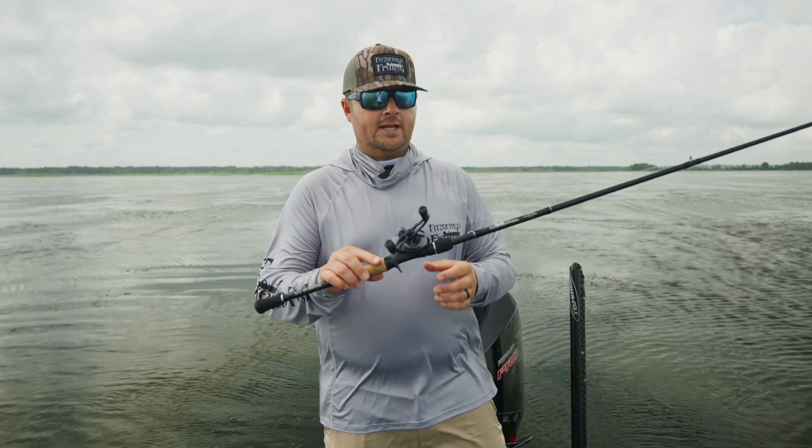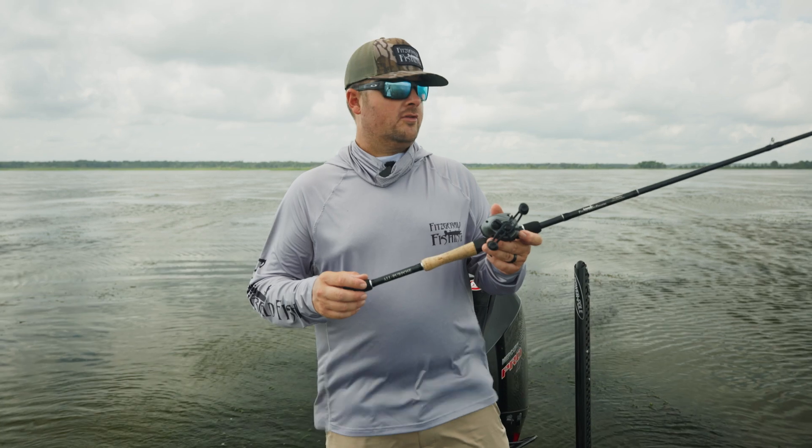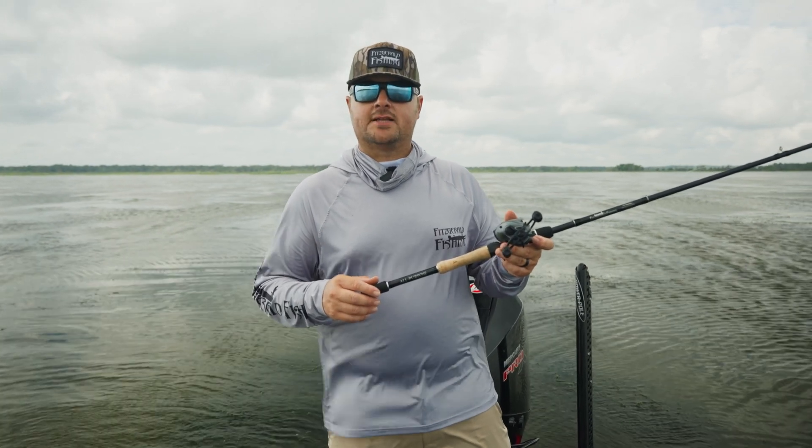They retail for only $189.99 and come with a lifetime warranty. This is the All-Purpose Series by Fitzgerald — check them out at your local tackle store or FitzgeraldFishing.com.